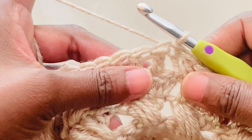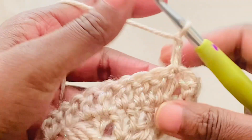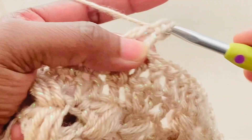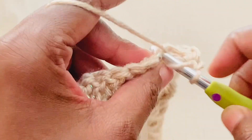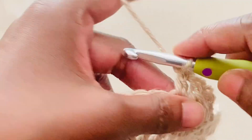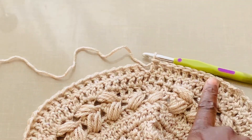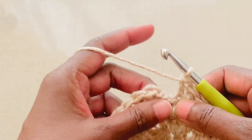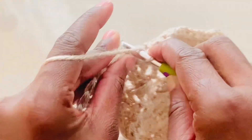Round seven: turn, chain two. Into all stitches, work double crochets. Continue with double crochets to the end of the round. To complete the round, into the second chain from chain two, slip stitch to join.